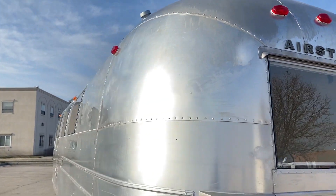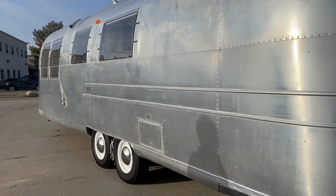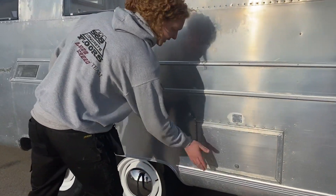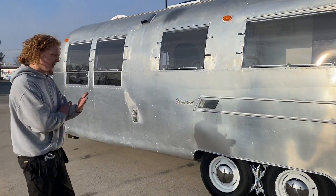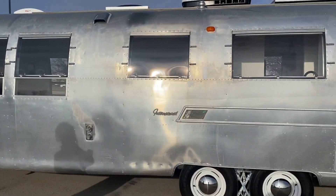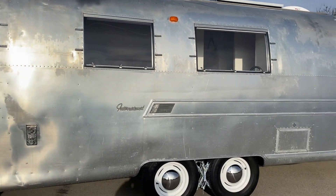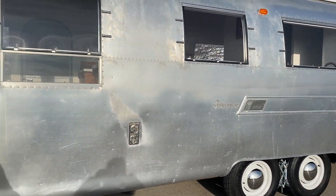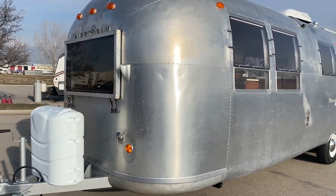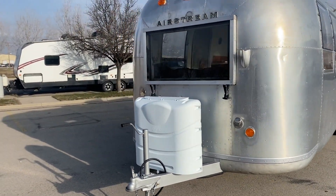Coming around, we have blanked off this external storage on the other side — there's no storage there; it's fully sealed, waterproofed, and made structural with aluminum riveted across it. You can see our brand new Suburban furnace exhaust intake, new vents across the top, and that pretty much wraps up what you'll see from the exterior of our Airstream.